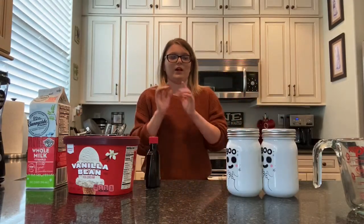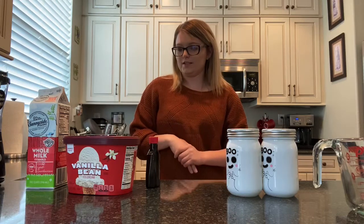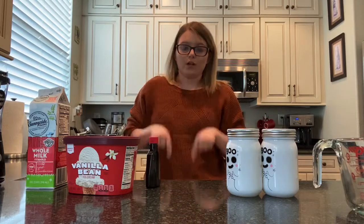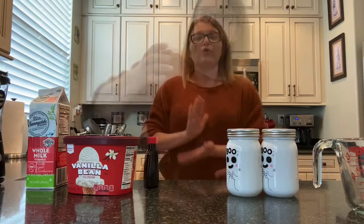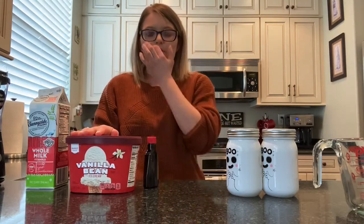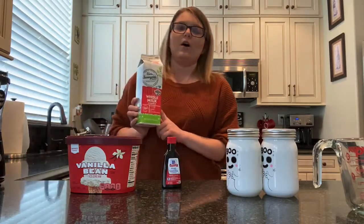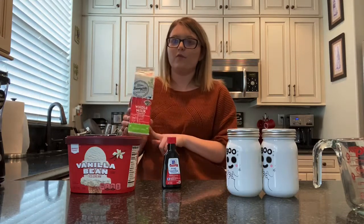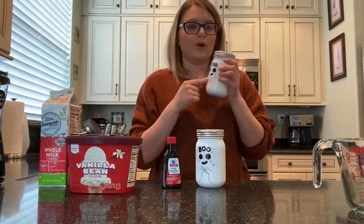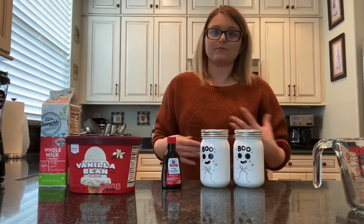This recipe I am going to be going off the main recipe but cutting it in half because it is just going to be me today. I will tell you guys all of the normal ingredients and I will also have the recipe linked in the description box down below. For the milkshake portion, you are going to need four cups of vanilla bean ice cream, two tablespoons of vanilla extract, and about one and a half to one and three-fourths cups of milk depending on the consistency. You can get clear cups, but I got these cute little mason jars that say Boo on them.